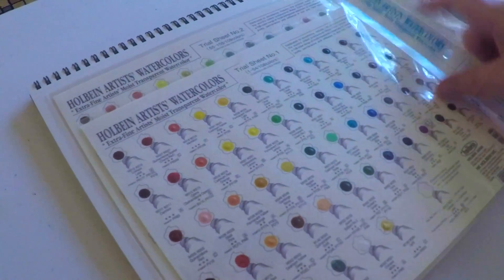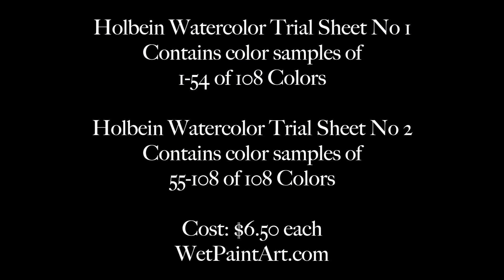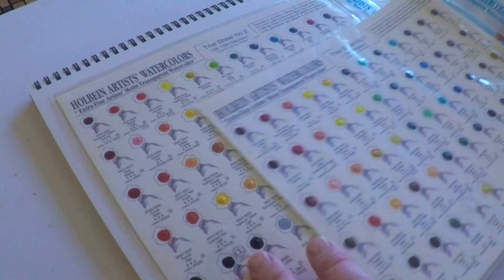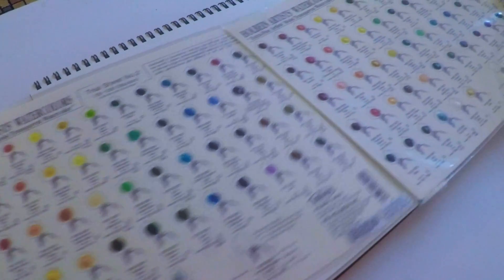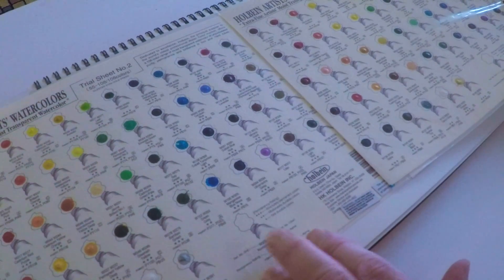We'll take a look at test sheet number two here as well. Holbein came out with these sample sheets and I just think it's great — more and more watercolor or paint companies should come out with these sample sheets. It's a great and very affordable way to test out the paints and decide what colors you want as an artist. They come in these nice plastic sleeves and they're super inexpensive — I picked these up for six dollars fifty cents at the greatest little art store in the universe, Wet Paint.